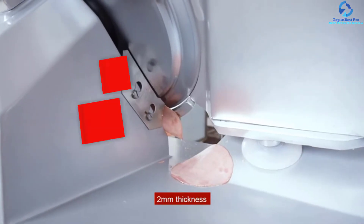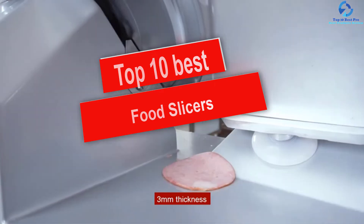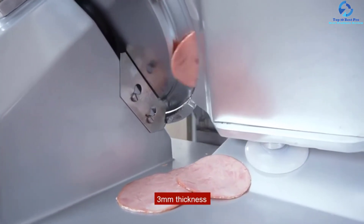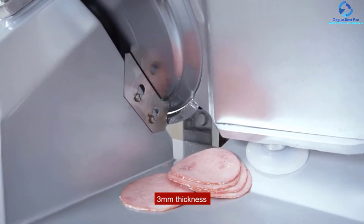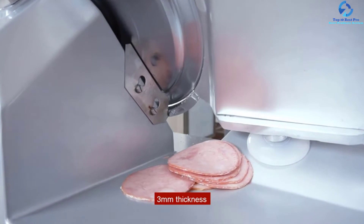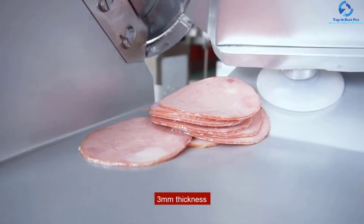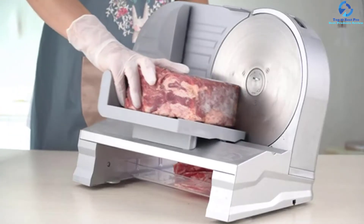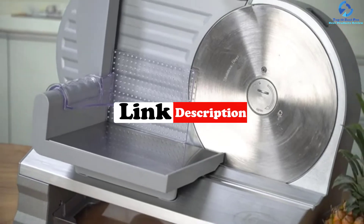Hey guys, in this video we're going to be checking out the top 10 best food slicers. I made this list based on my personal opinion and hours of research, and I've listed them based on quality, durability, price, and more. I've included options for every type of consumer, so if you're looking for an entry-level option or the best product money can buy, we have the product for you. For updated pricing on the products mentioned, be sure to check the links in the description down below.